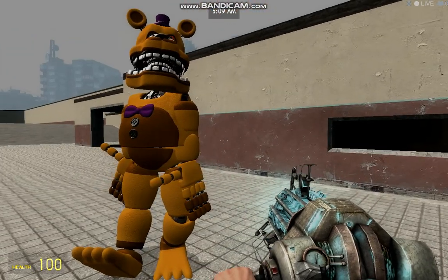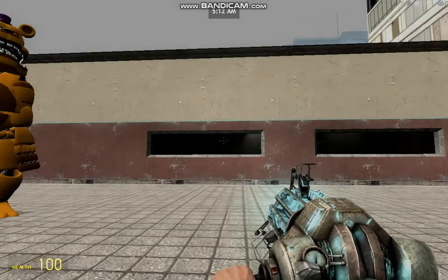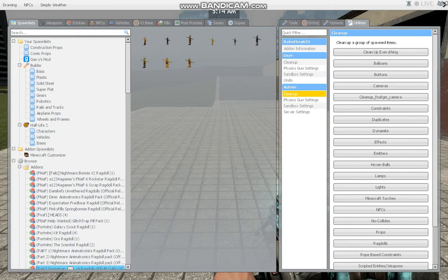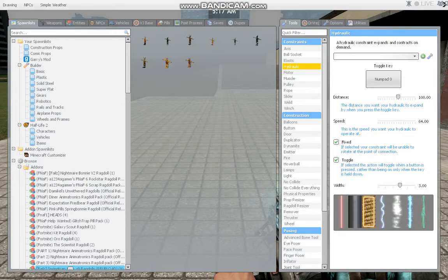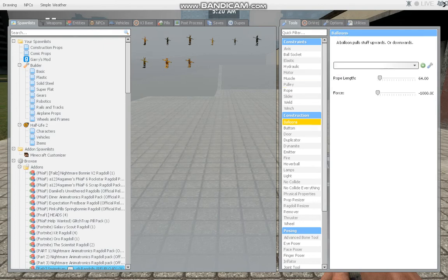Hello everybody, my name is Bonnie846 and this is for new Garry's Mod users. If you are new to Garry's Mod you may have a couple things that you don't understand. So today I'm going to be showing you how to use some of these tools.